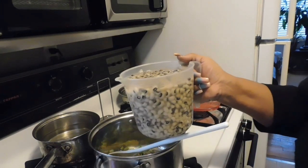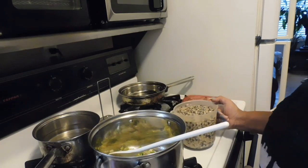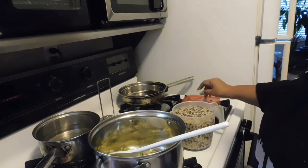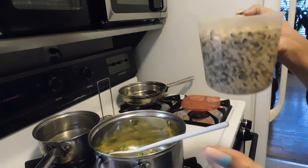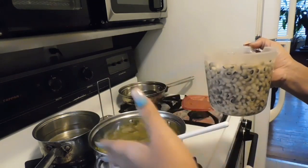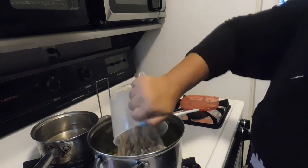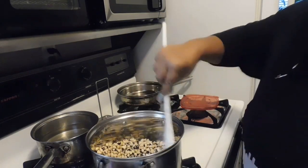So guys, here is my black eyed peas. I have one pound that I pre-soaked, because I wanted to make sure they were clean — a lot of things come to the surface, you guys. You don't want all of that in there; dry beans can come with rocks and all kinds of things in them. Pre-soaking also means they won't take as long to cook. I've drained the water off them and I'm gonna put them right over into this pot.